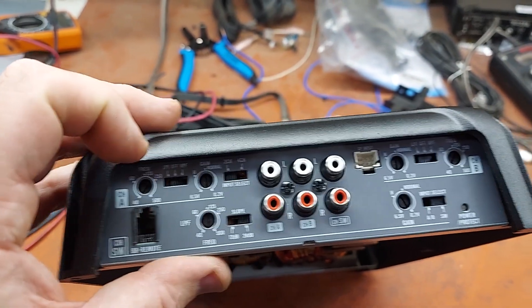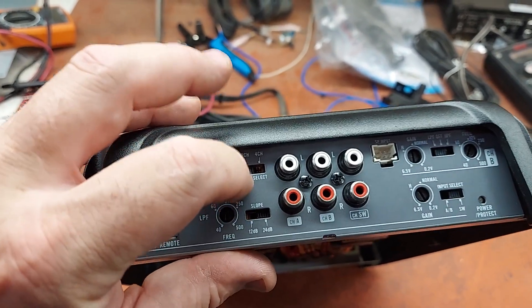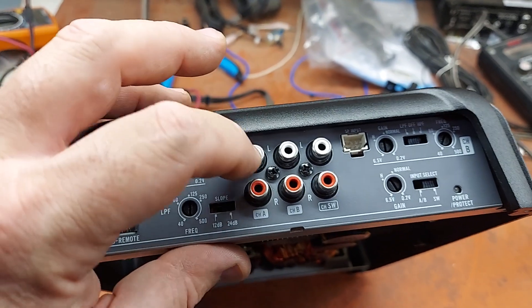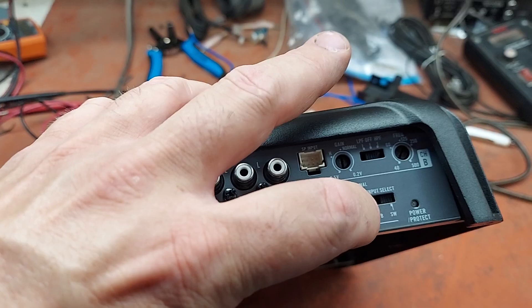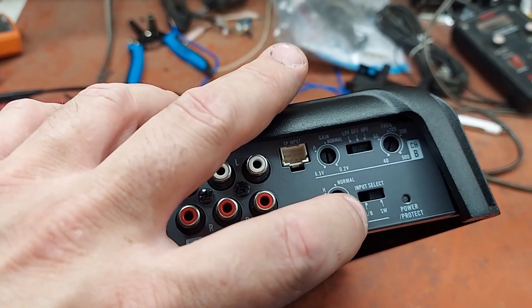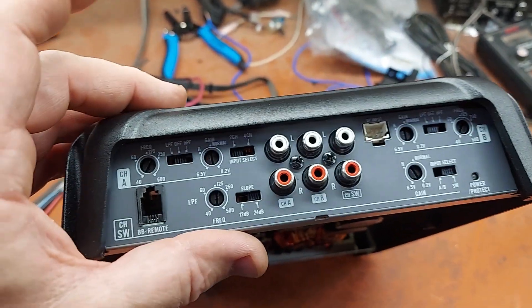This one is centered at 50 Hz. As you can see, it has high-level input, which is nice for OEM integration. It's got a lot of really good controls for high-pass and low-pass, as well as input selection. You can switch this to A/B — which again is not Class A/B, it's channels A and B — and use two inputs to power the whole thing if you want.